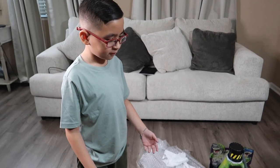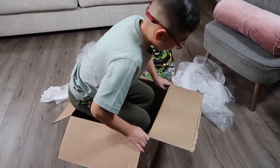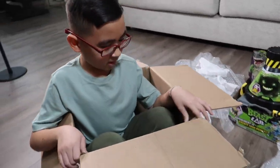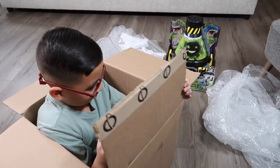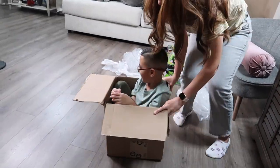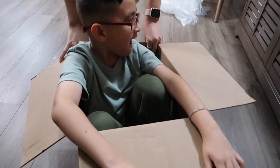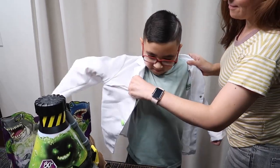I think I could fit in this box — let's see. Oh, it's a tight squeeze! Oh my gosh, I think I'm ripping the box, it's so tight. This is like my new home! This is like Mario Kart. Okay, since this is an experiment, we're gonna need our lab coat.